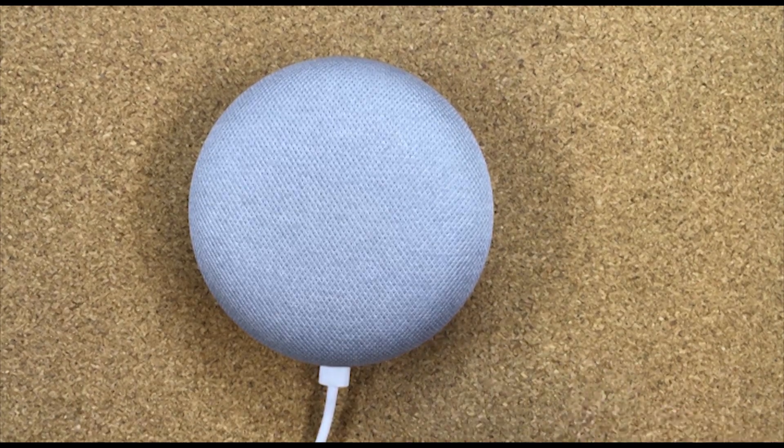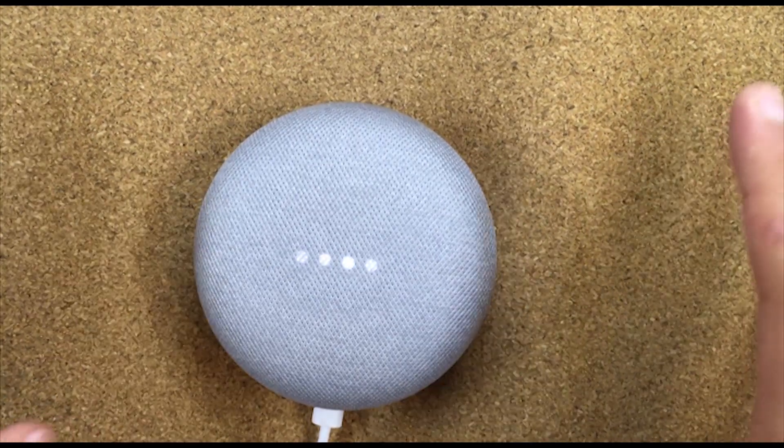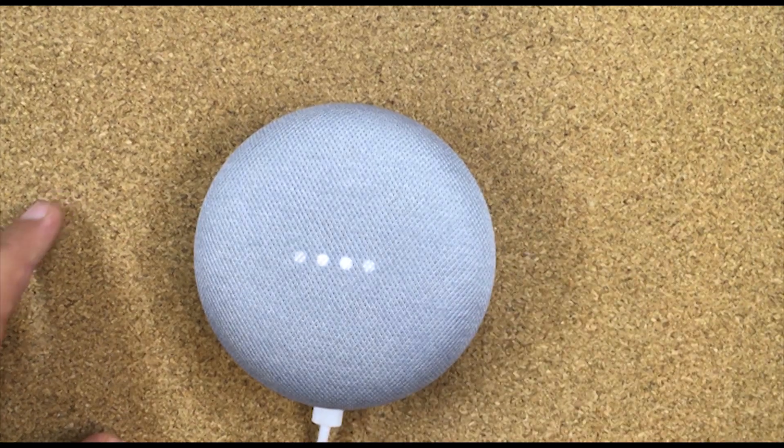As you can see, it's going back to factory settings. I was a little confused because normally Chromecasts are reset from the Google Home app, but not this one — this one is done on the device itself.